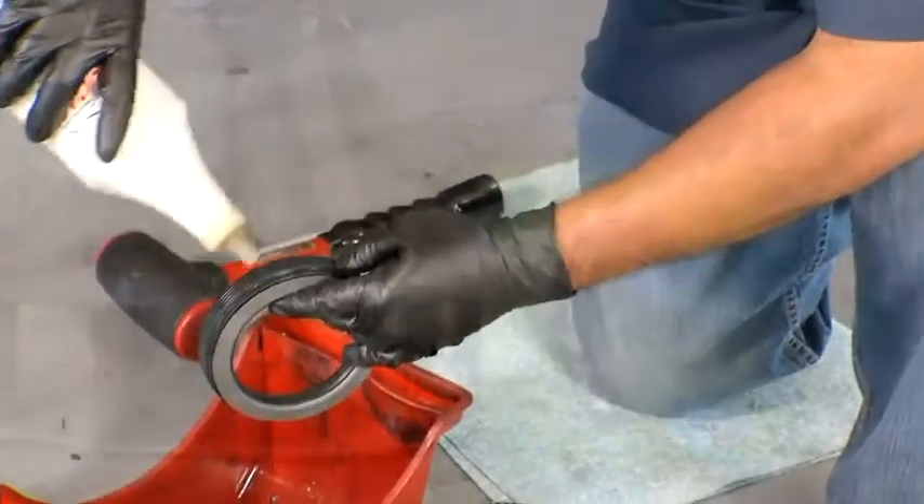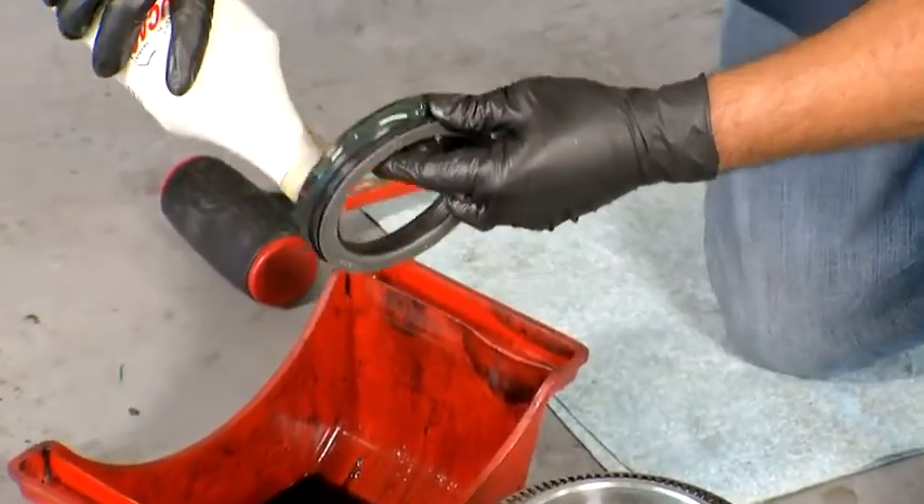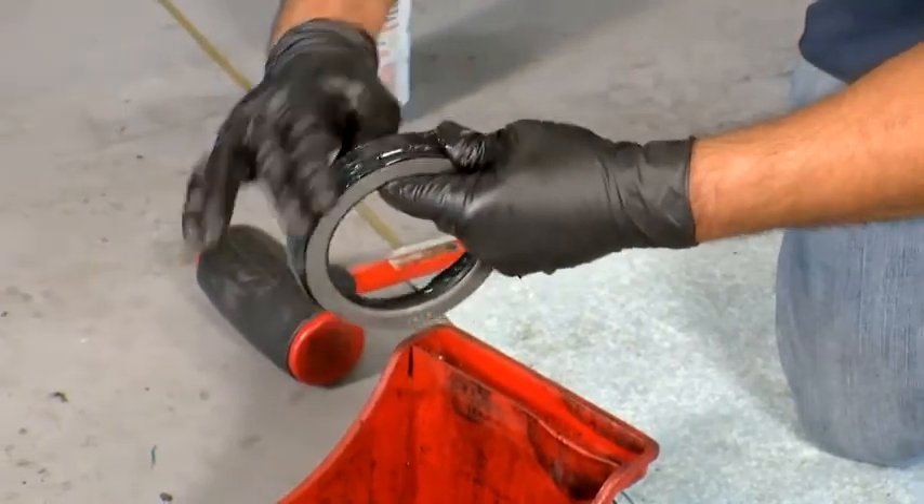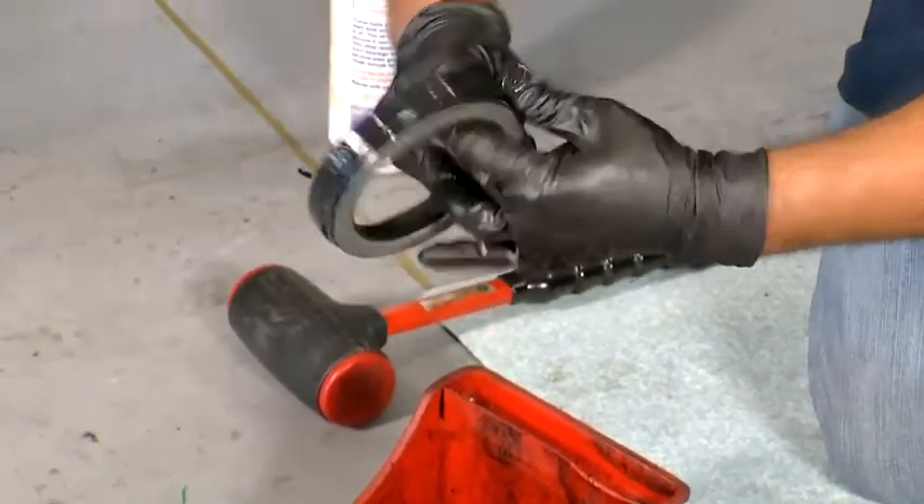Just lightly lubricate the outside and inside diameter of the seal with a wheel end lubricant. A thin layer of oil may be applied to the hub bore. Never install dry.